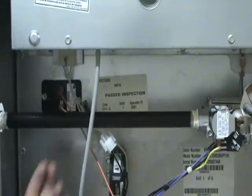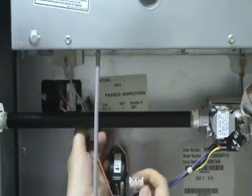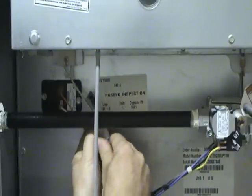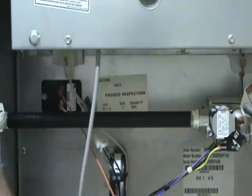After you have the new one reinstalled, it's a simple matter of plugging it back in. The plug is usually polarized so it can only connect one way. After that, turn the power back on to the furnace and run it through a heating cycle.